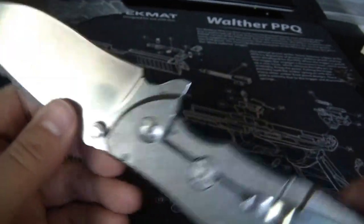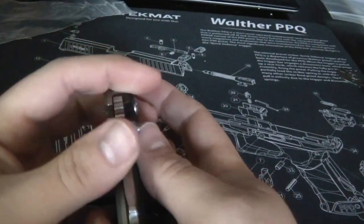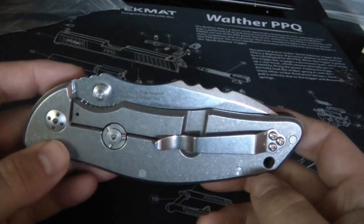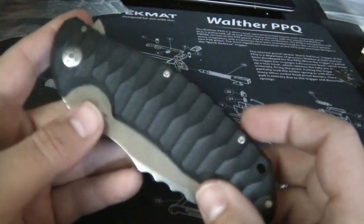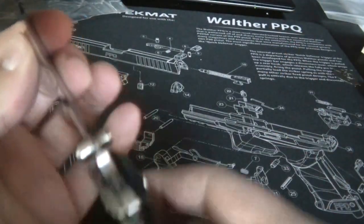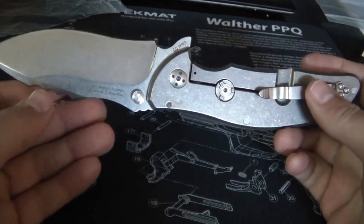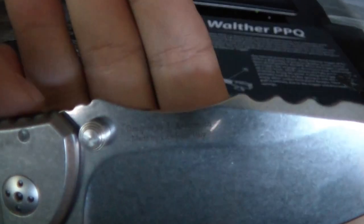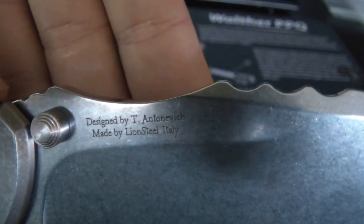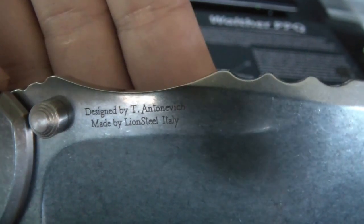A little bit more lube and working it in will get that to flip even better. That loosened up and I figured it would. The lock's still a little sticky, but that can work itself out over time. After adjusting the pivot, no blade play - so that's a good sign. I also noticed it's made by Lionsteel Italy and designed by T. Antonovich.